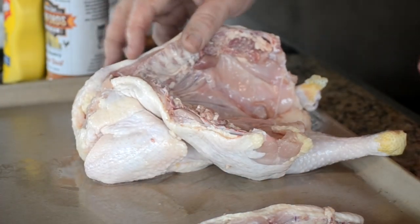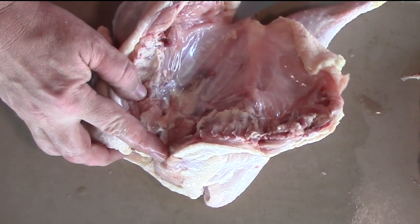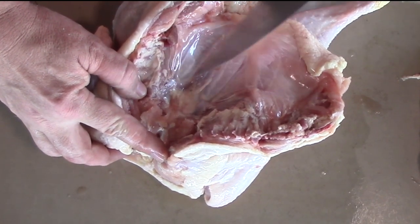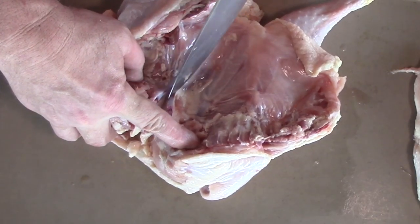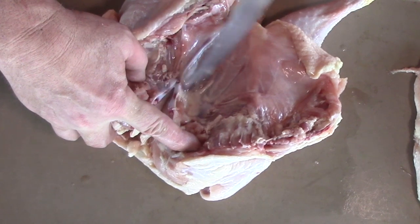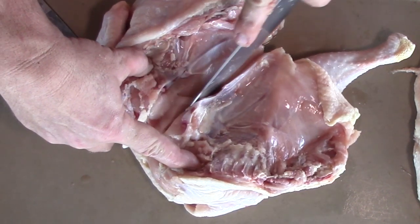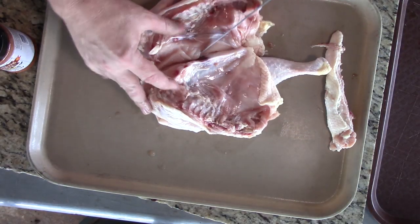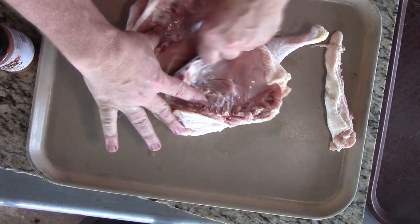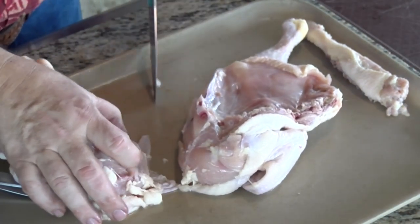I'm going to open this bird up now and take my knife — you can kind of see this keel bone. Here's the edge of the cartilage running right here. I'm going to cut on this side of it. There's a little cartilage area, kind of a triangle or diamond shape, and you take it out. I'm going up underneath that bone until I hit the inner bone — that's your breast bone. I'm going to cut straight down and try not to leave any meat on that breast bone at all.